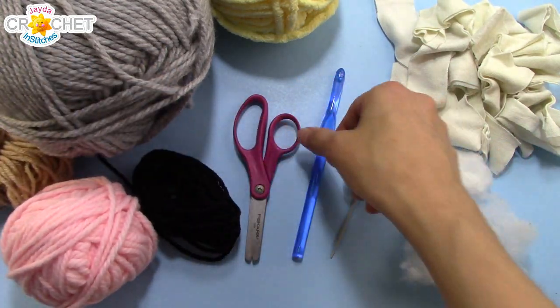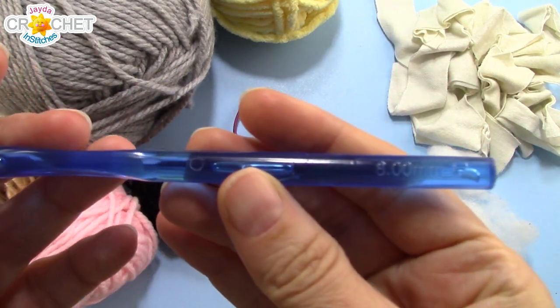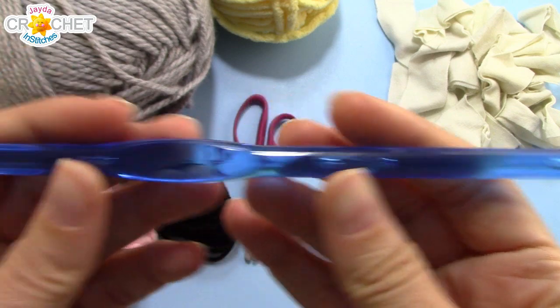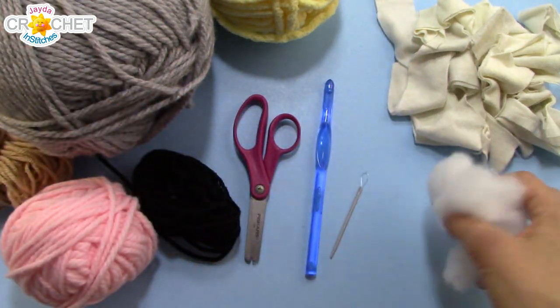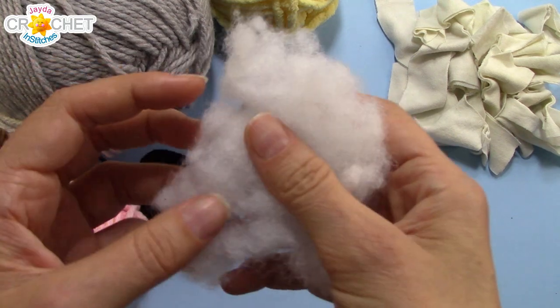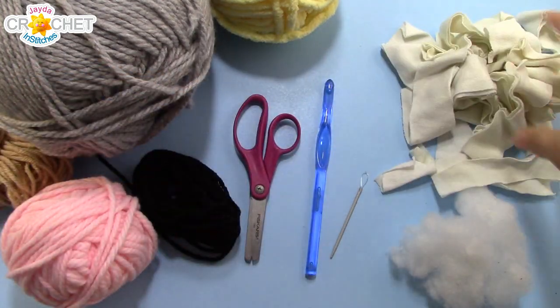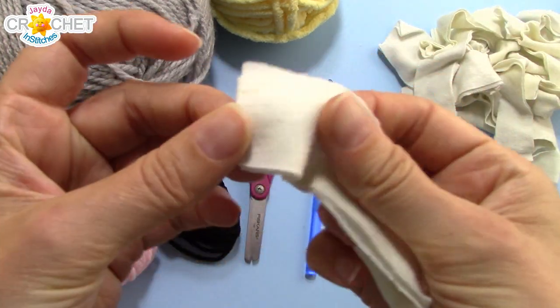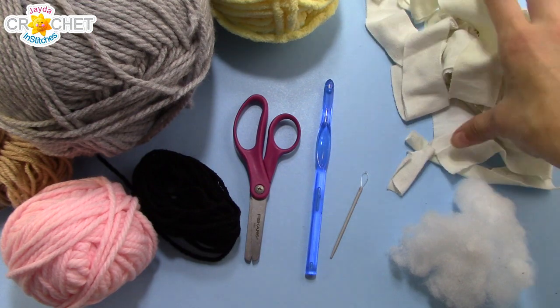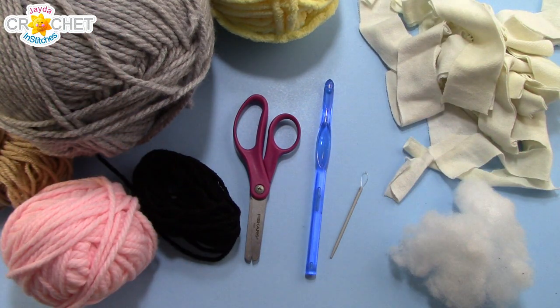You're going to need a pair of scissors and a yarn needle. I'm using an 8mm hook, or L11 in the US, or 0 in the UK. And of course you're going to need some stuffing — typical polyester fiberfill, or you can chop up some socks or t-shirts or any leftover bits. A chopped-up t-shirt makes good stuffing, especially if you're going to use this as a pillow. Once you've got all that together, we can get started.